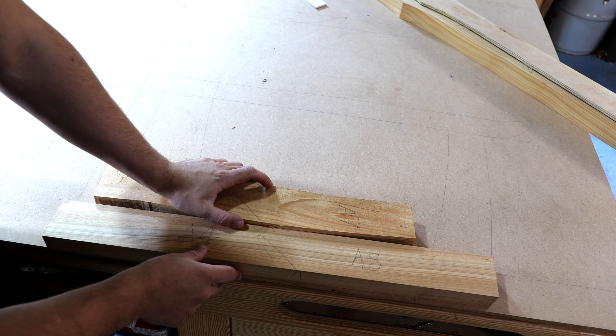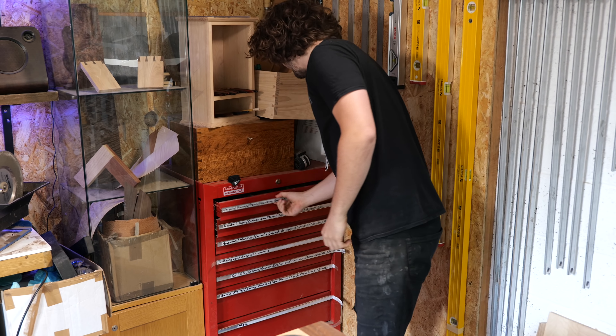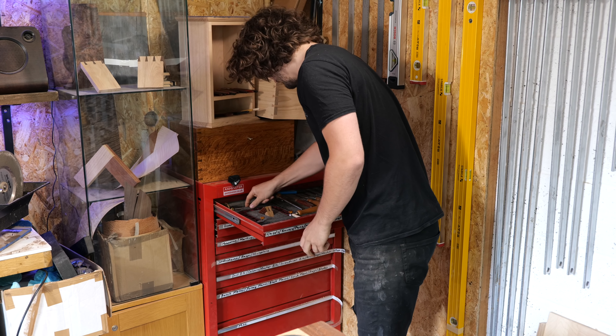This joint where the middle leg meets the foot is going to be a bridle joint, and this one where the outer leg meets the foot is also going to be a bridle joint. The thing to note is that the foot is a little bit thinner than the legs that are due to intersect into it, so it's going to be a bit challenging with the marking gauge to get it all central — but I think we'll figure it out.